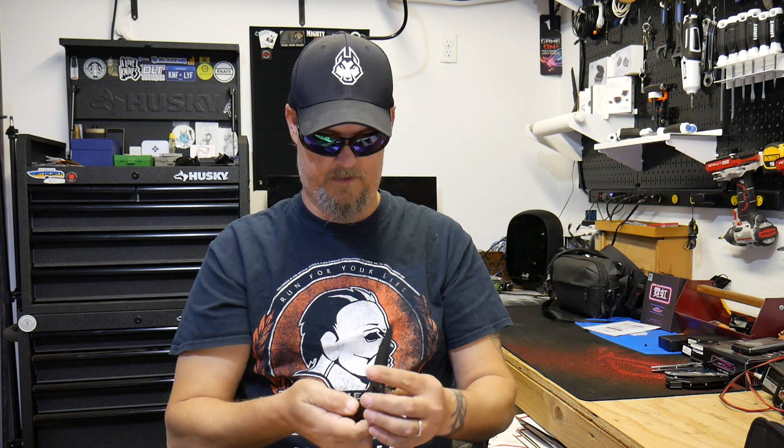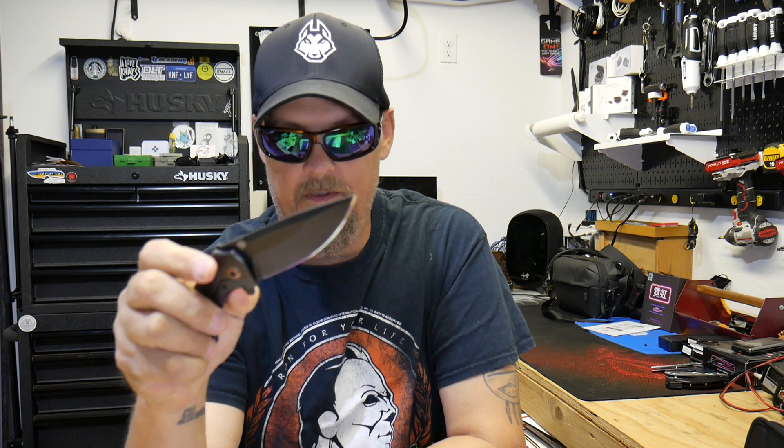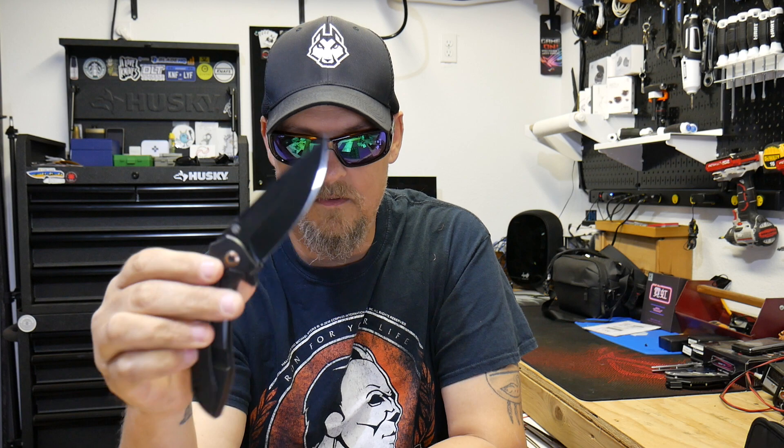That action is actually pretty good — that flipper tab is pretty good. Let me see if I can fail that detent. The detent is actually pretty strong, I'm not gonna lie. I can't fail it easily — I had to try really hard. Any kind of normal light switch, which is what I like.